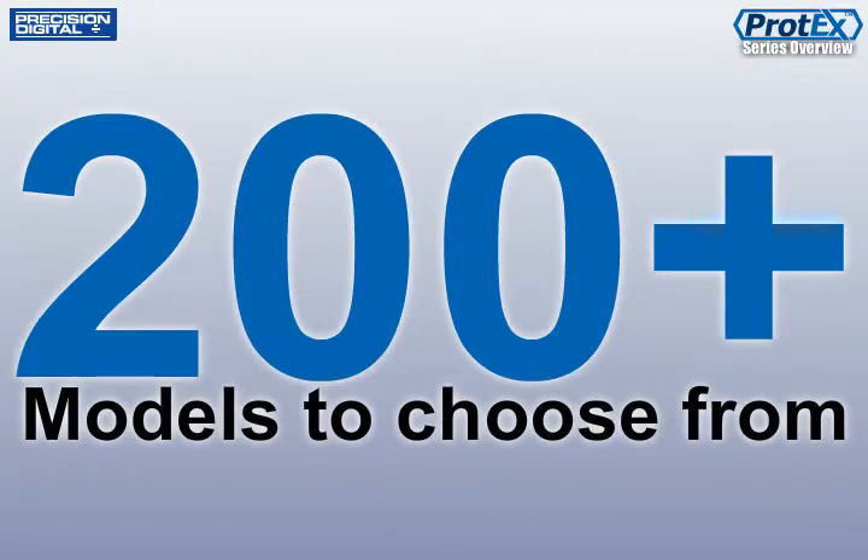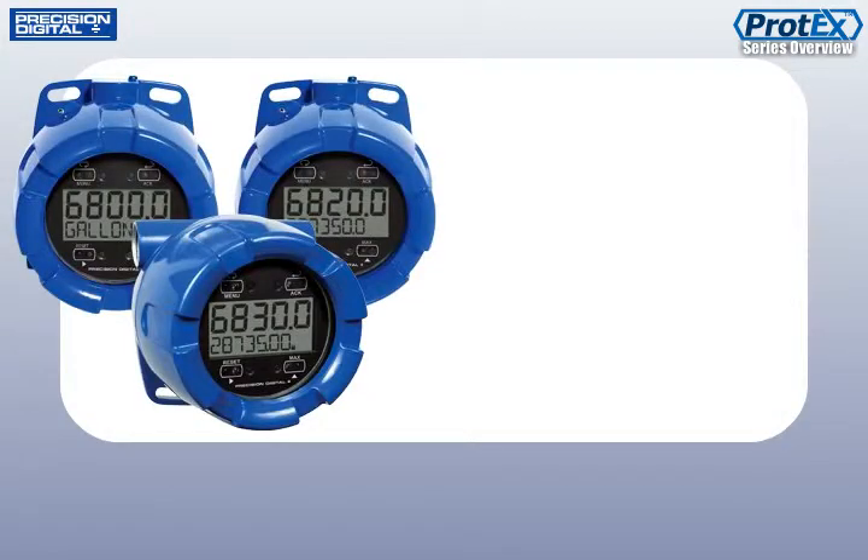There are over 200 models available to help you get the Protex that is perfect for your application. At the top of the line are the Protex Pro, the Protex RTA, and the Protex RTP.